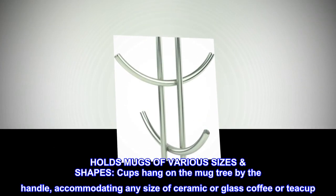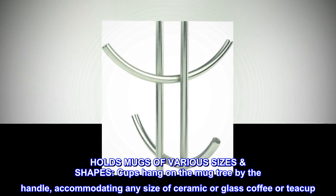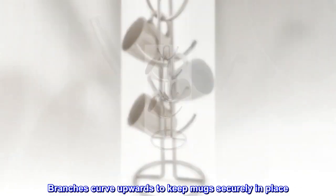Holds mugs of various sizes and shapes. Cups hang on the mug tree by the handle, accommodating any size of ceramic or glass coffee or teacup. Branches curve upwards to keep mugs securely in place.